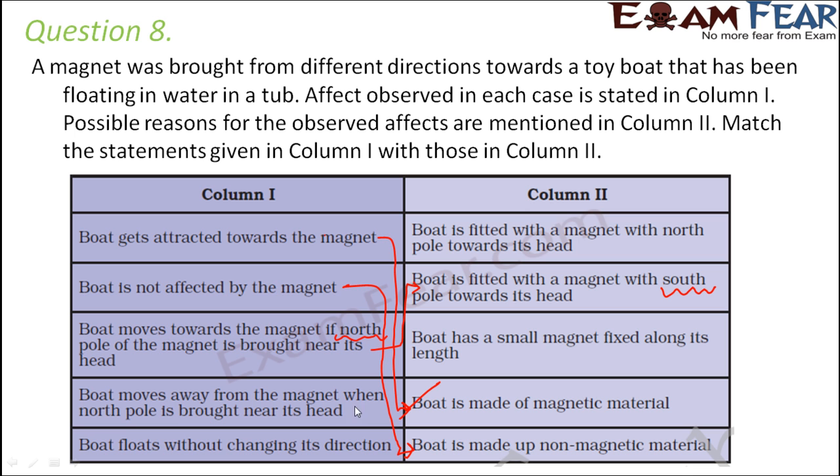Fourth case: boat moves away from the magnet when the north pole is brought near its head. Since it moves away, the boat also has a north pole facing its head — like poles repel. So this matches to: the boat is fitted with a magnet with its north pole towards its head.